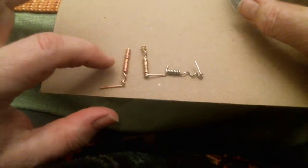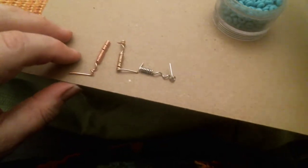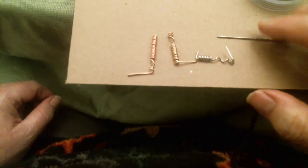I created my coil using a number 55 drill bit, and if I recall correctly, that's what was included.